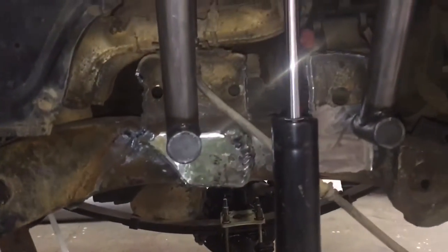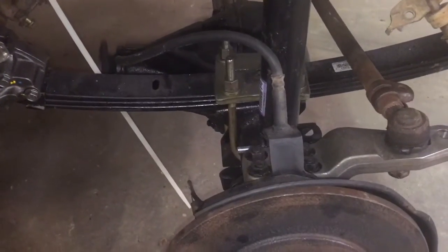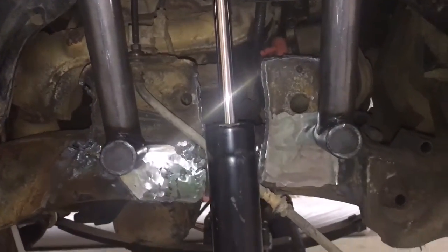Other than that, progress is good. We're gonna start working on brakes tomorrow — we've got to get the Toyota brake calipers to talk to the Isuzu brake line, so that'll be what we focus on tomorrow.